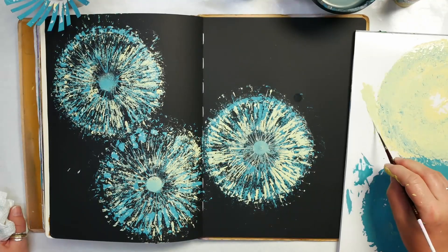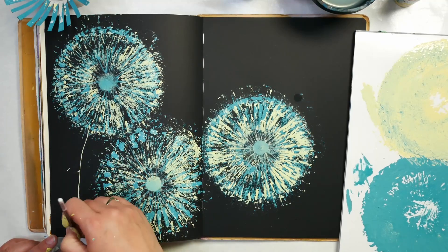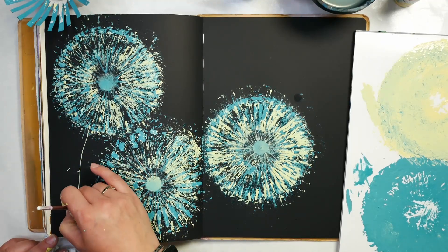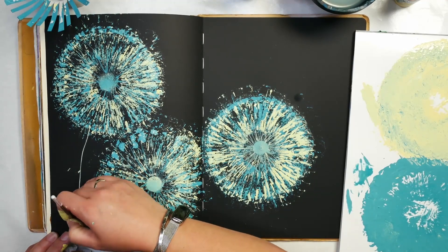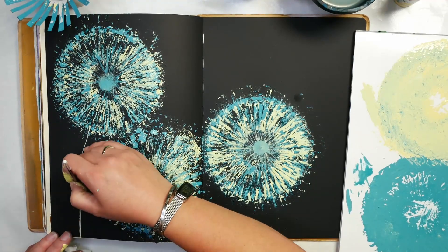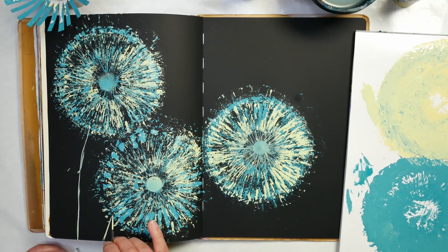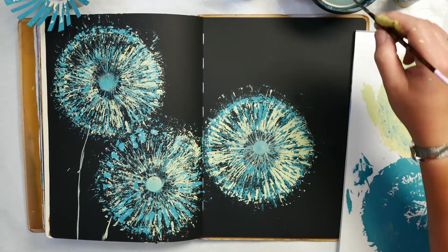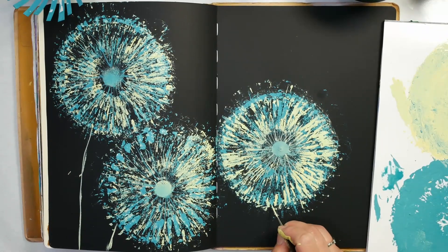I'm really liking how that's looking, and I'm going to add in some stems. Some of this yellow paint is still wet, so that's great. I'm going to make them slightly curved. Dandelion stalks are pretty tall and they kind of sit above the plant, so that's what we're going to be doing with these. This one is really short — I would have probably done it a little bit further up the page and let them overlap a bit more, but I'm working with what I've got.